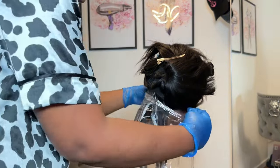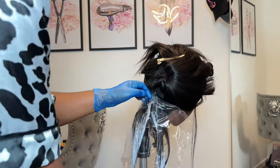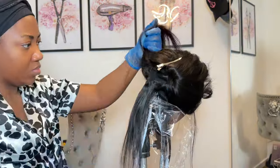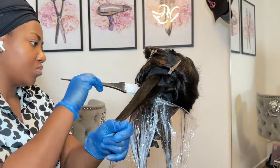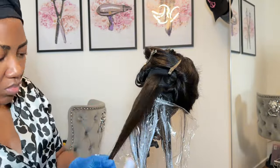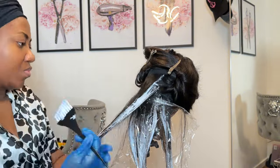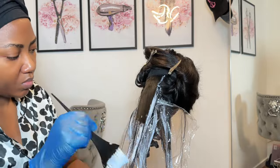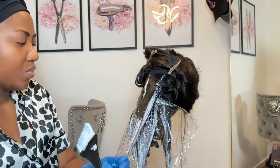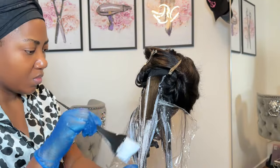Now I'm going in with my cling film. You can use a disposable one or a paper foil, but I just use cling film because I use that for my highlights as well. The second section is going to be a different pattern — if you do the pattern the exact same way, there will not be any dimension to the hair.